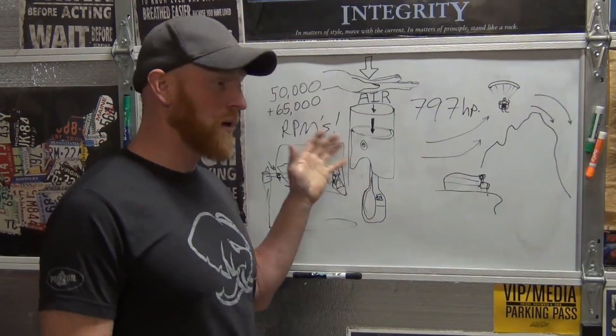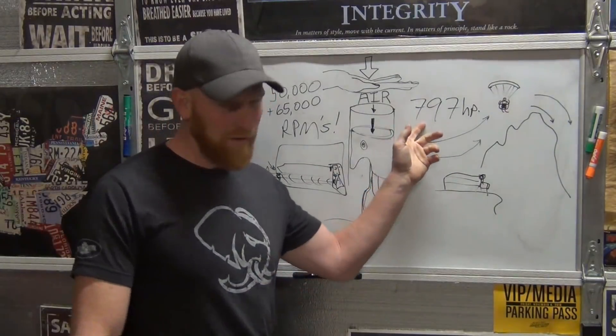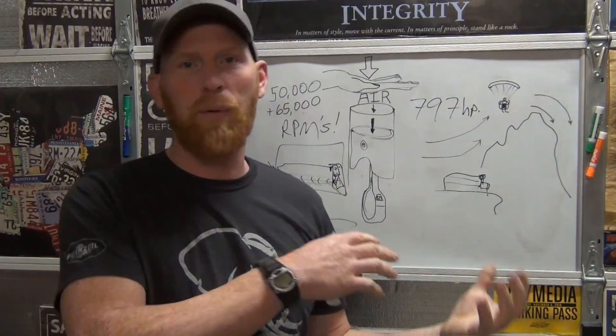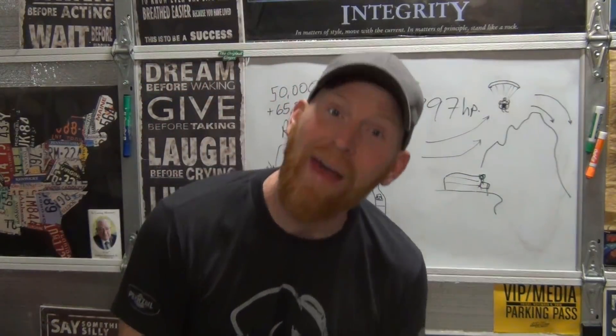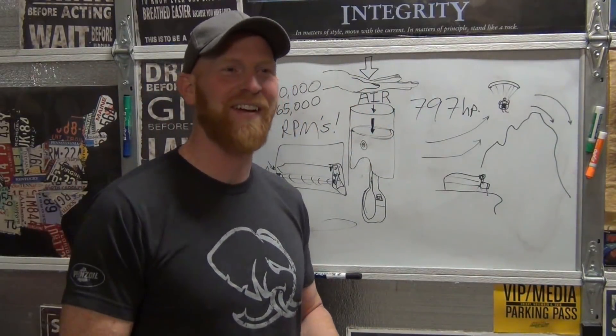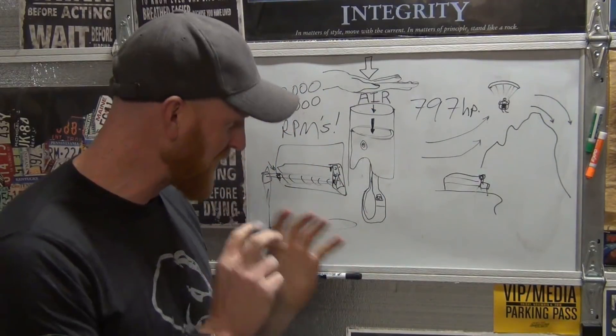But these superchargers are amazing — they give you so much horsepower. That particular car, the Hellcat Redeye: 797 horsepower. The Heliphant engine is an upgrade from the Hellcrate to the Heliphant — 1,000 horsepower. Do you have any idea what it's like to have a thousand horsepower at your command? It's freaking amazing.